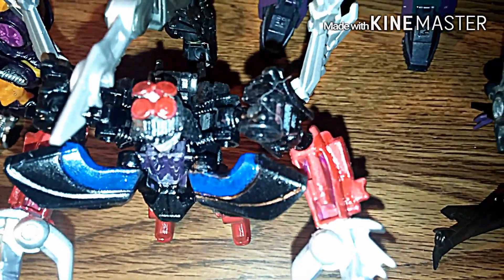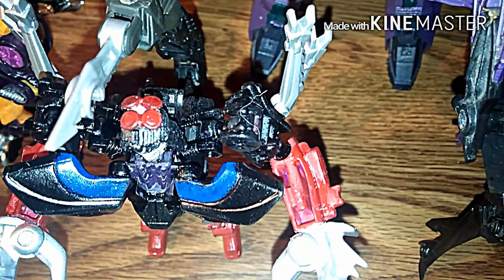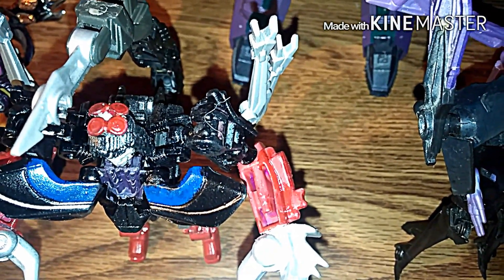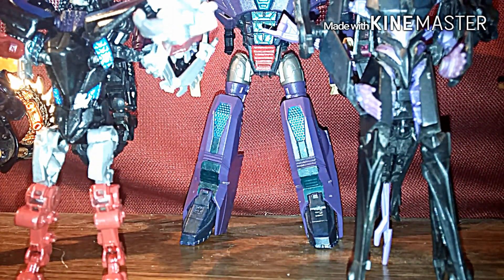But if you notice what I did to Scorponok — remember the G.I. Joe figures that came out? I can't think of their names, but they had like the helmets with the ugly looking bug eyes — they had Heavy Duty, Scarlett, Duke, and Snake Eyes. I'm trying to think of the name of it but it'll hit me eventually. Anyway, I took the lenses off to make them his eyes, which actually turned out really cool. If you know the name of them, just please drop me a line.